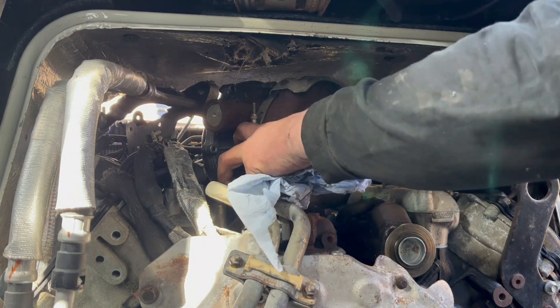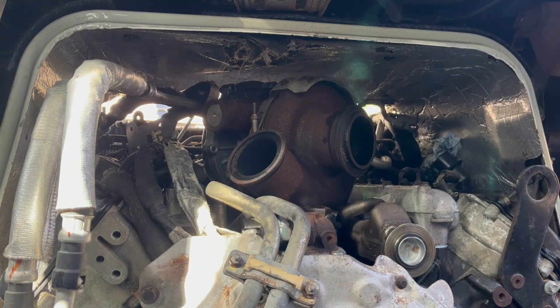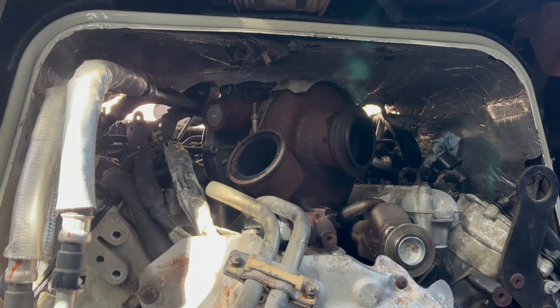So the turbo is in. We need to put the feed line on and some other little stuff.